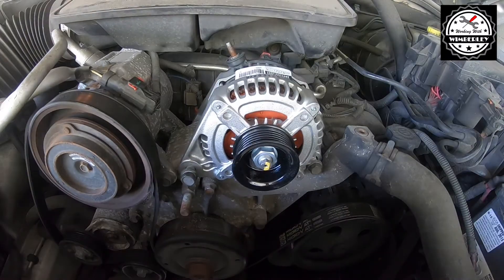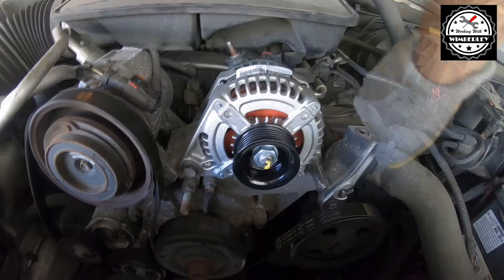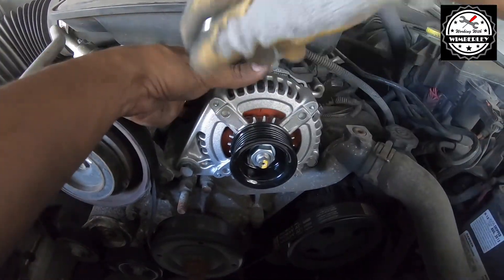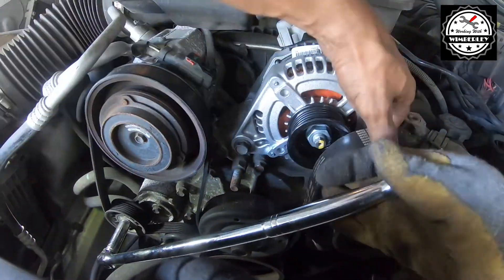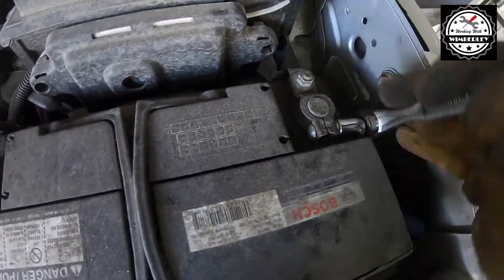Install the new alternator by attaching the connector on the back. Install the 15 millimeter bolts at the bottom and the 13 millimeter bolt in the back. Attach the cable on top of the alternator and tighten down the nut, then snap on the cover. Use your 15 millimeter socket and breaker bar to relieve the tension on the belt and slide it on the alternator. Then attach the battery cable and this job is done.